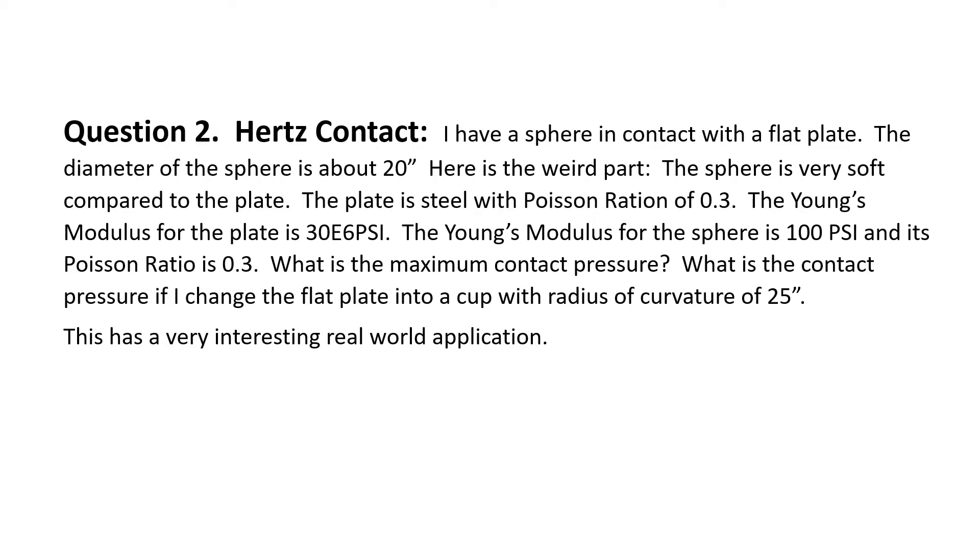I tried to explain the point of all of this during the test, and that was done with question two — Hertz contact. I've got a sphere in contact with a flat plate; the diameter of the sphere is about 20 inches. Here's the weird part: the sphere is very soft compared to the plate. The plate is steel with a Poisson's ratio of 0.3 and Young's modulus of 30×10⁶ PSI. The Young's modulus for the sphere is 100 PSI and its Poisson's ratio is 0.3. What's the maximum contact pressure? And the second part: what's the contact pressure if I change the flat plate into a cup with a radius of curvature of 25 inches?